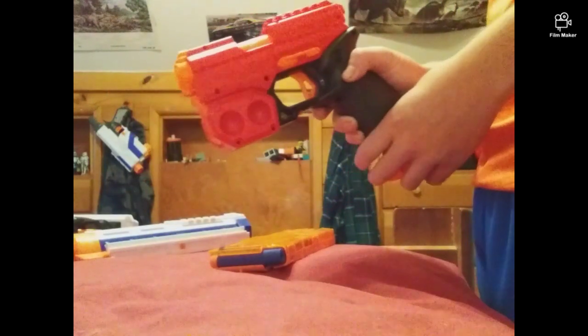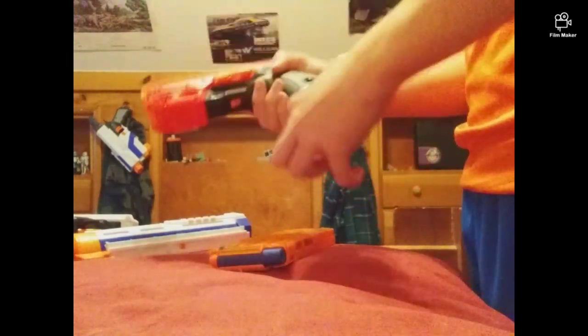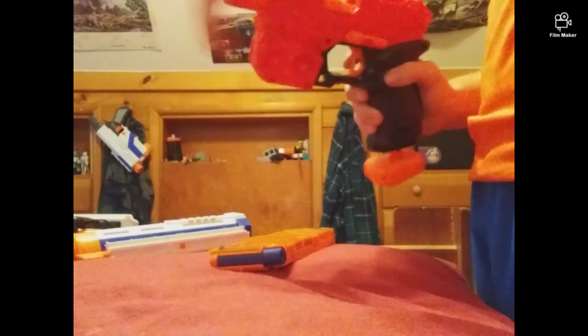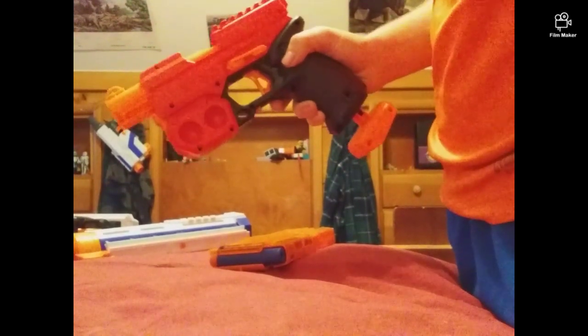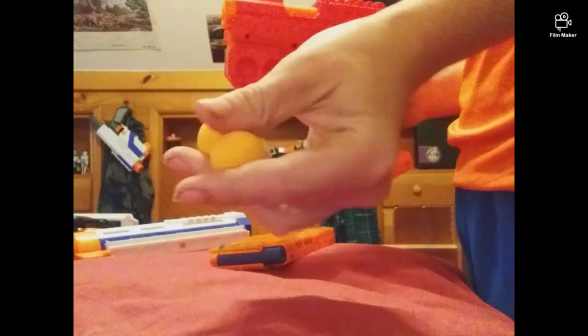I am actually a right-handed shooter. Geez, I was just trying to aim for those. It's using a rubber round.